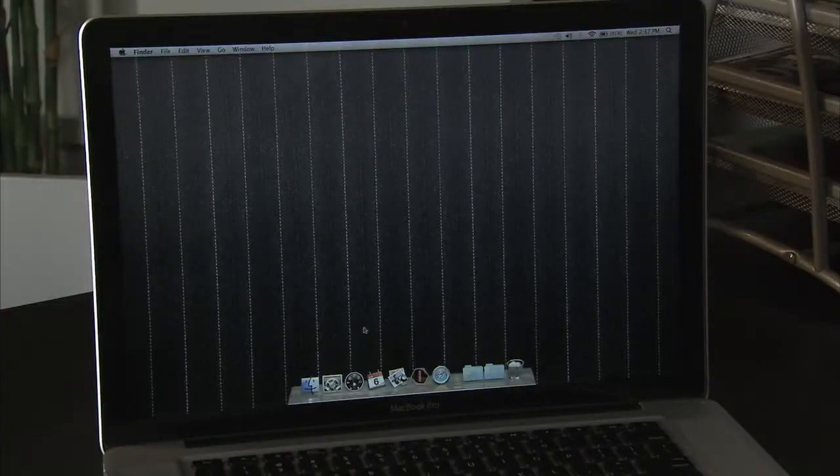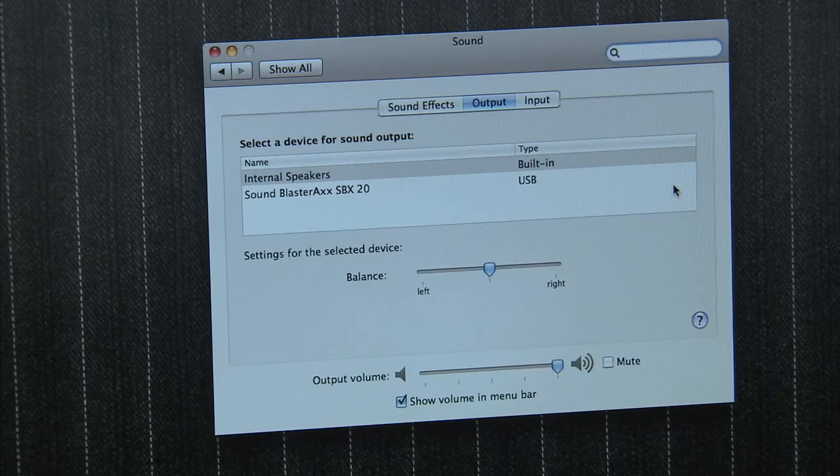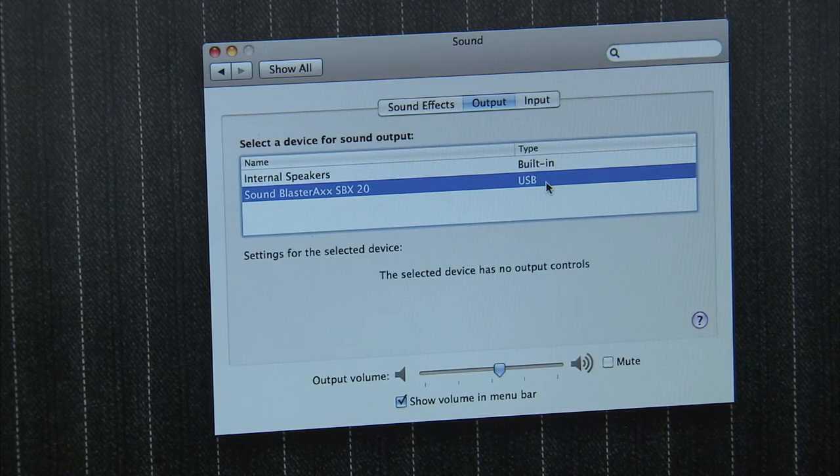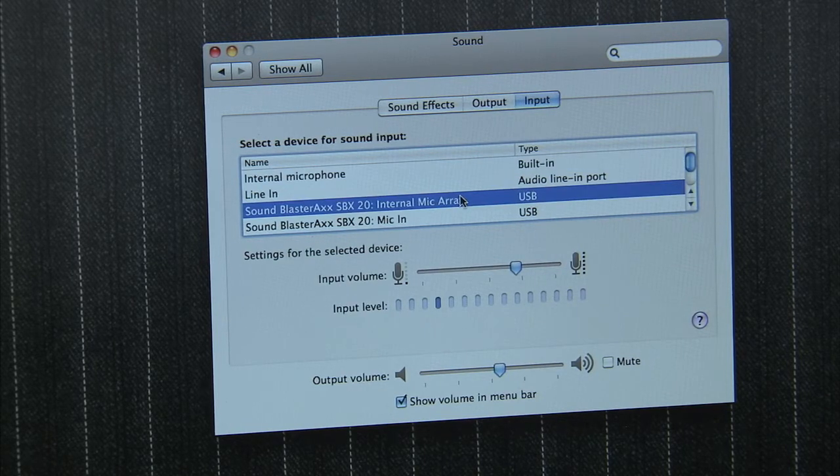On a Mac, go to your System Preferences and select the Sound icon. Then select the Sound Blaster Axe for both your output and input devices. Don't worry, this is a one-time setup and your computer will remember whenever you plug the Sound Blaster Axe in again.